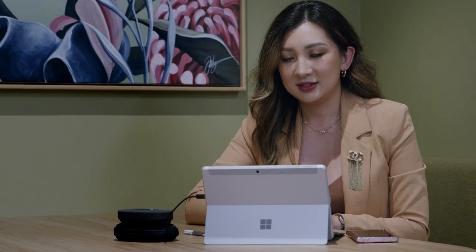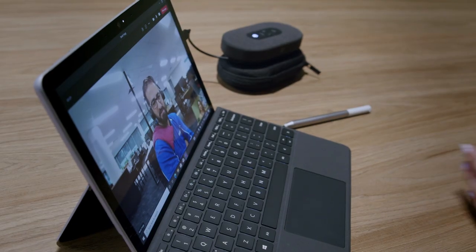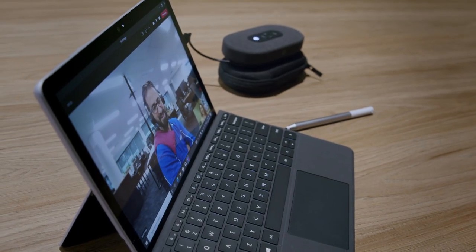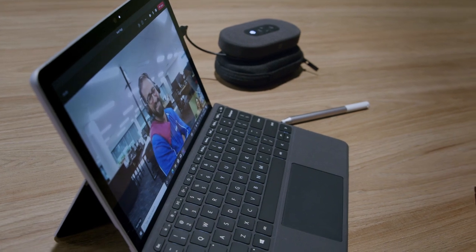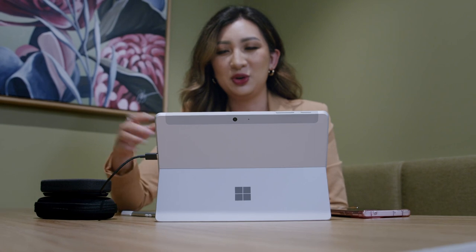On the speaker, the mute button is concave and the Teams button is convex. The Teams button on the wireless speaker and USB headset is also backlit so you can easily find it. When you're multitasking, all you need to do is press the physical Teams button and it will bring your meetings to the front so you can join without any hassle.